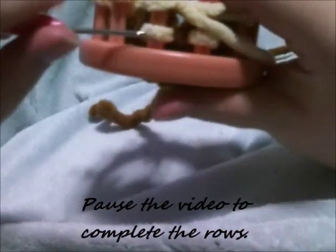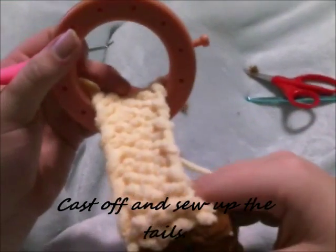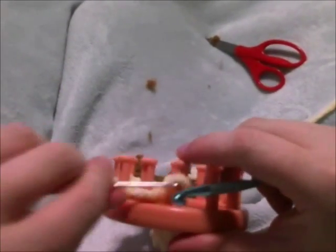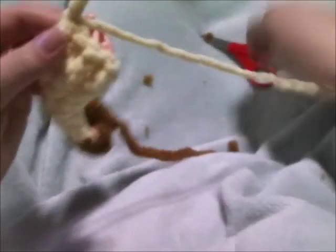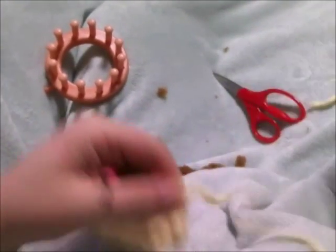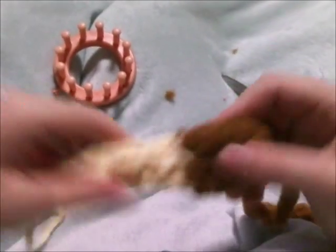Go ahead and pause the video to complete 14 more rows, and we'll be ready to cast off. Once that's completed, cast off your loops and then sew up your tail. You don't have to, but it does complete the round look of the tail when you sew it up. It will naturally roll up if you choose not to. Cut a long tail so that you'll be able to sew up the tail area — I would suggest actually sewing down and closing off the bottom.